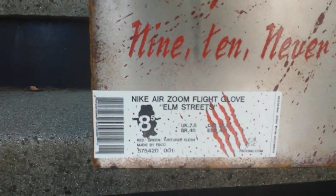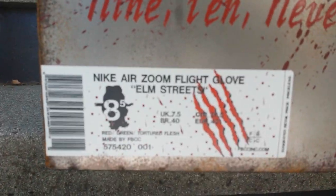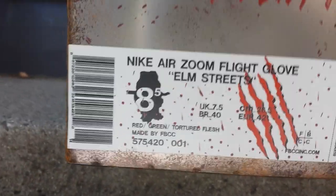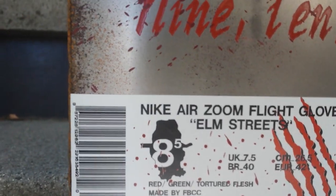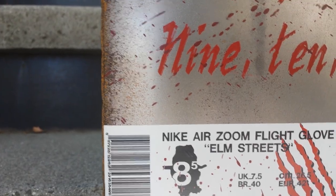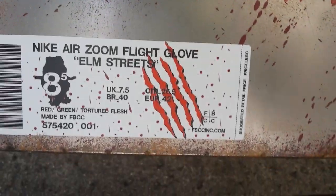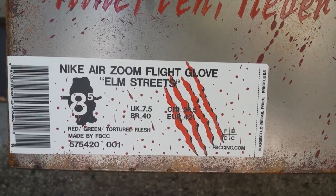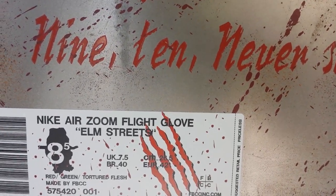He also made this custom box label — me and him worked on this. I let him know I wanted the slash marks. It says Air Zoom Flight Glove, Elm Street. Size 8 and a half. The color is red, green, and tortured flesh. Made by FBCC, with a product code, and FBCCNYC.com — the website is coming, we're still developing it and I want it to be right, so I'm not rushing it. Suggested retail price: priceless, because it is a one-of-one.